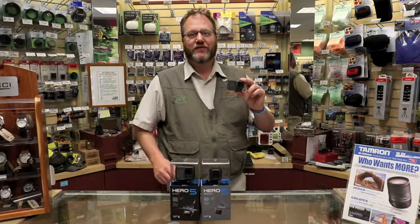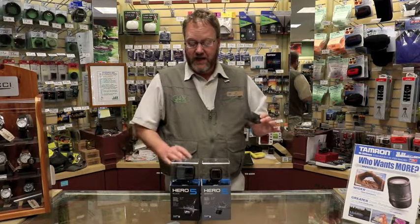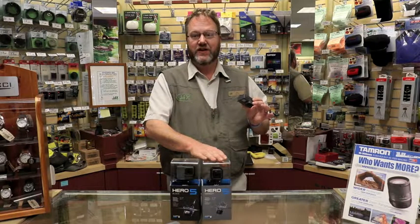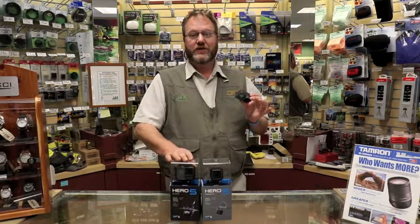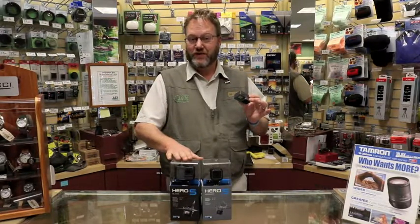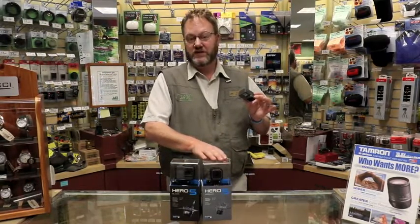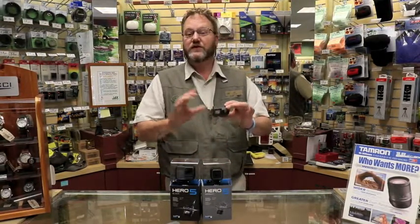Hi, this is Jim from The Jack Store in Loveland, Colorado. Today I'm happy to introduce the new GoPro 5 series that just came out recently. It has the Hero Black and the 5 Session. The Black Series has a new LCD screen — a 2-inch screen on the back — and it goes for $399. The Session is $299.